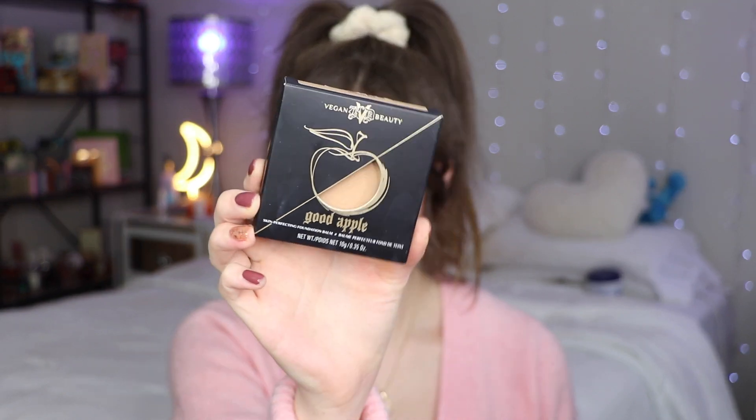First up I have the one and only KVD Vegan Beauty Good Apple Foundation. Now, this is not going to be my actual skin tone — it's going to be way too deep for me. But I've got the new bronzers from Patrick Ta, cream blush from Bare Minerals, some new Morphe primer and concealer, and I picked up a ColourPop palette from Ulta called Good as Gold. So we're going to try all of these today.